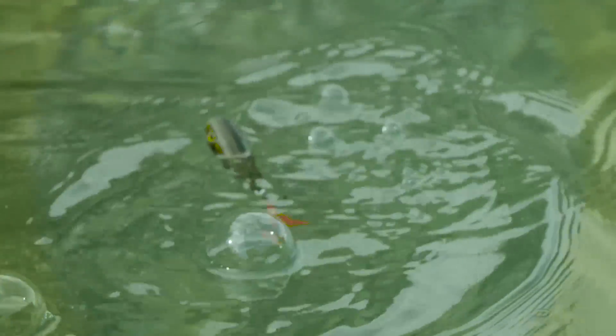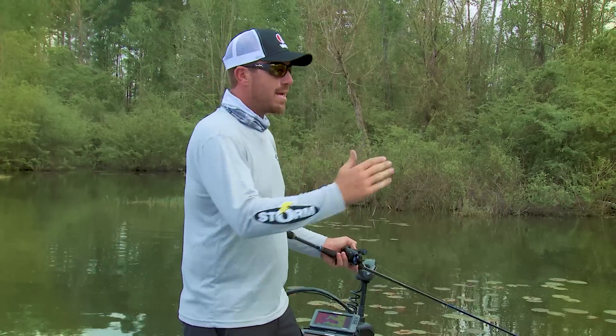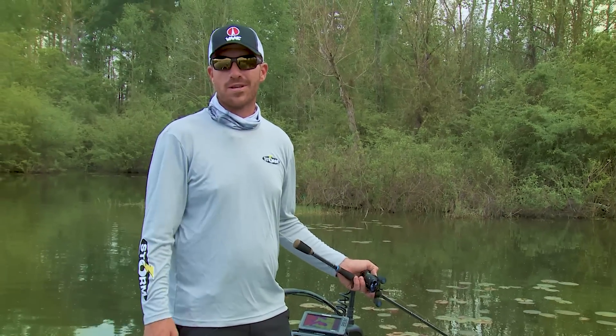It works itself almost. And I know for a fact it's walking back there — I guarantee it's walking, I'm not even looking at it. And that's what's so awesome about it. Walking the dog action in any top water bait seems to be the best triggering action out there, and this bait does it better than anything else on the market.